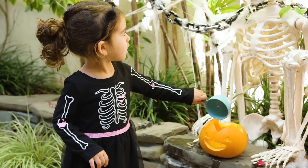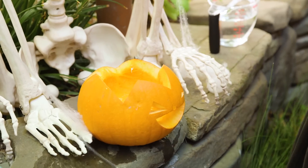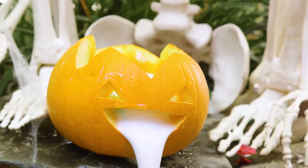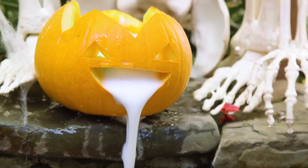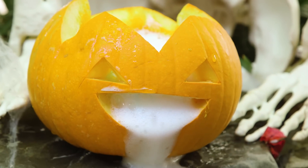You add in about a cup of water, two tablespoons of baking soda, a few drops of dish soap, and then pour in your vinegar. And then it's that volcano reaction that makes the pumpkin go all over the place.